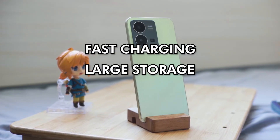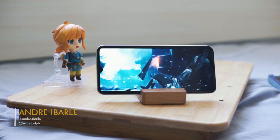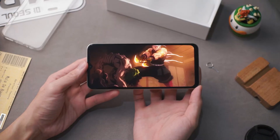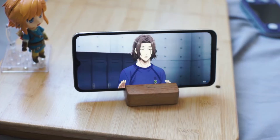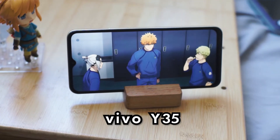Fast charging, large storage, and good performance are things we don't get to enjoy on budget phones all at once. There always seems to be a compromise. But that was until Vivo made this phone that we are checking right now. Hey guys, welcome to Teclocal and this is our first look at the new Vivo Y35.